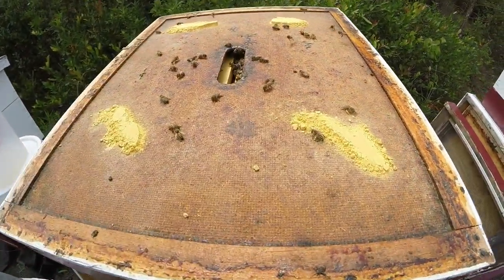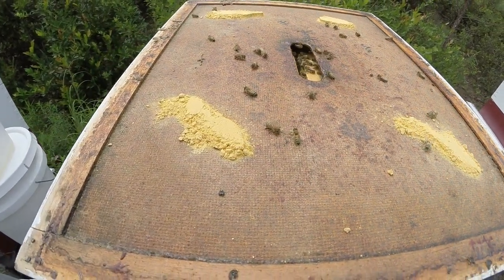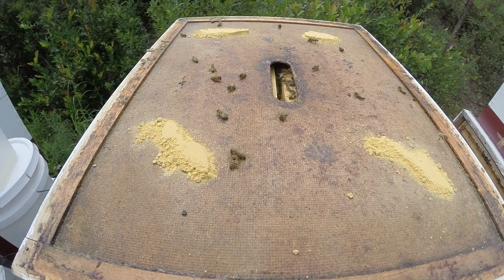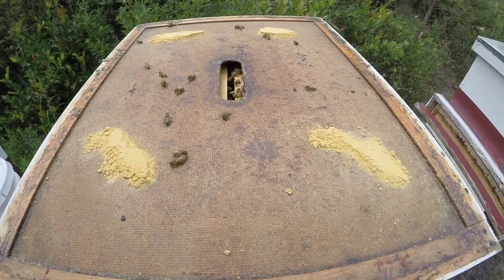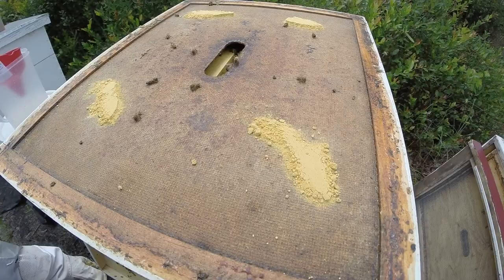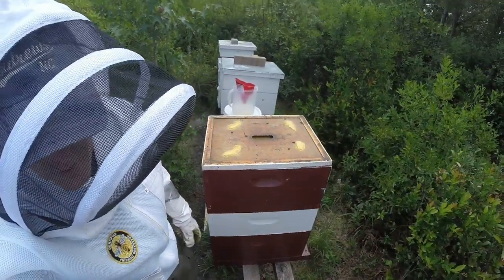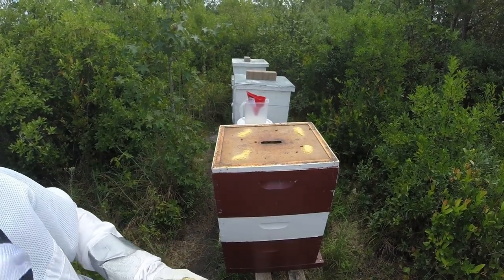Moving on to hive number three — there's some different activity here. These bees are really enjoying the pollen. There's still a good amount left, considering they don't take too much per bee — micrograms, I would imagine — but nonetheless, they're using it, so that's good.